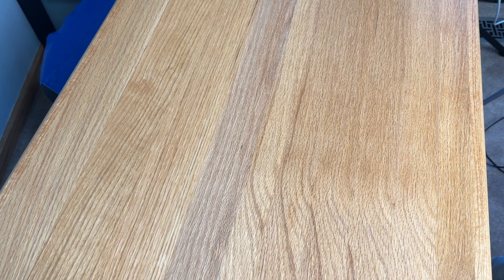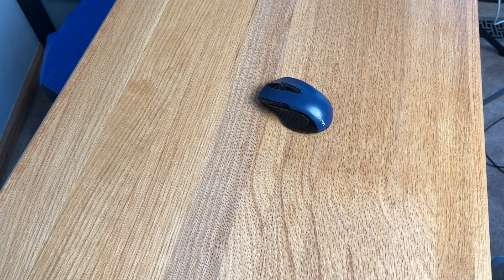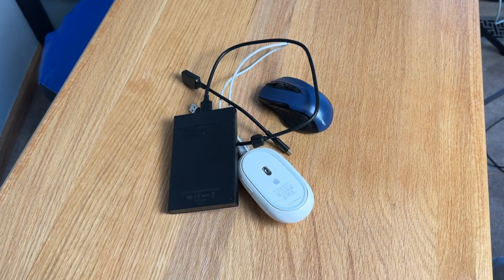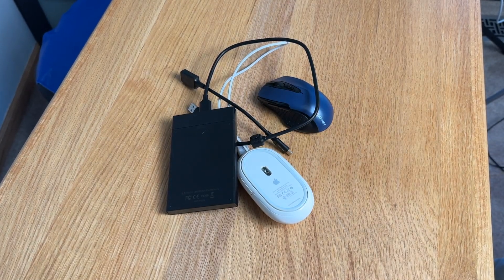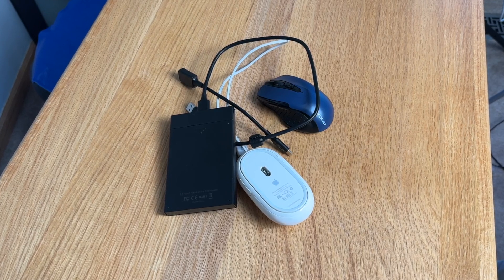Before you head out there and buy the computer, there are two things you want to bring. The first is some sort of Bluetooth or wireless accessory that can connect to the computer and make sure that functionality works. And the other thing you want to bring is cables, adapters, and accessories that you can plug into the ports of the computer and test out as many ports as possible.